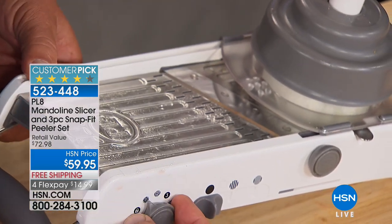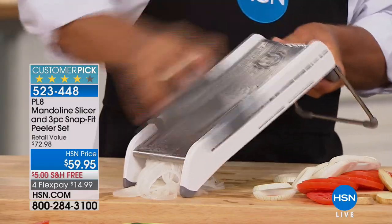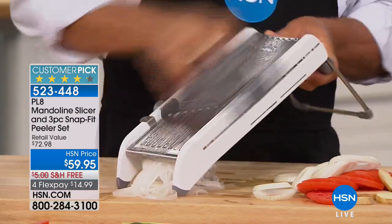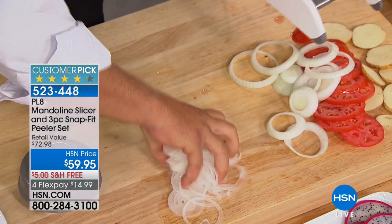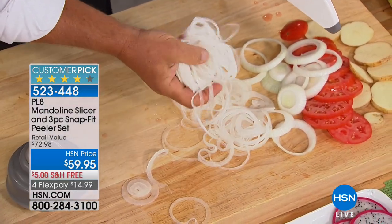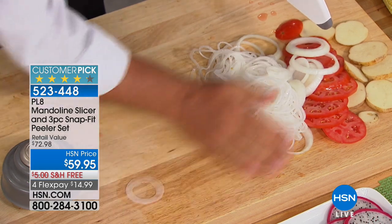I'm going to go back to the super thin. I showed you the thick slice, but it goes all the way to super thin like this. You can do paper thin slices for salads, for sandwiches, for sautéed peppers and onions, steak and onion, liver and onion, potatoes and onion. There's no way that you could slice that safe, that fast, that thin with an onion. It comes out perfect.